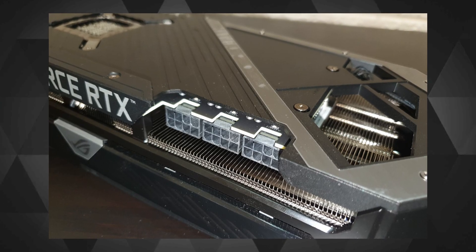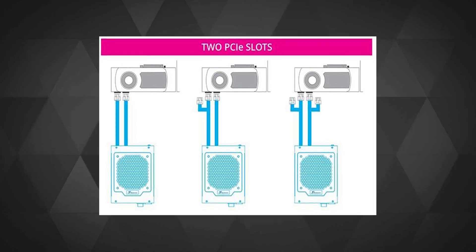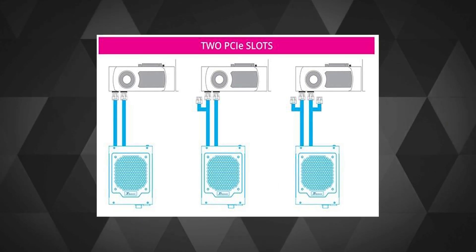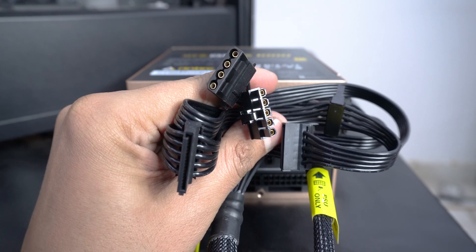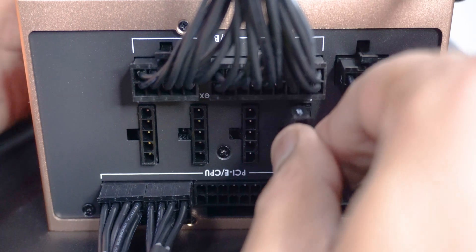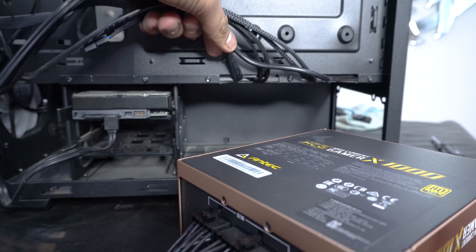I'd recommend using dedicated cables if your PSU allows, but don't stress too much as long as you're not overclocking. If you are going to overclock, then definitely use them. Note that many graphics cards today need three 8-pin power connectors, so in that case you'd need to use one of the daisy-chained connectors. These 5-pin connectors on the PSU are for the cable that will power the hard drives — a mix of molex and SATA power connectors.